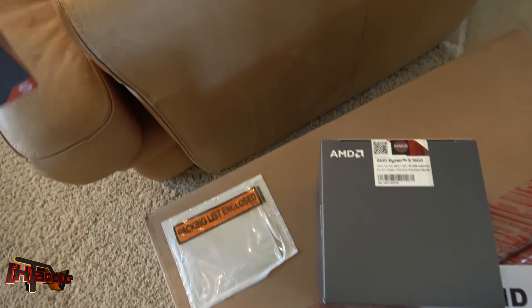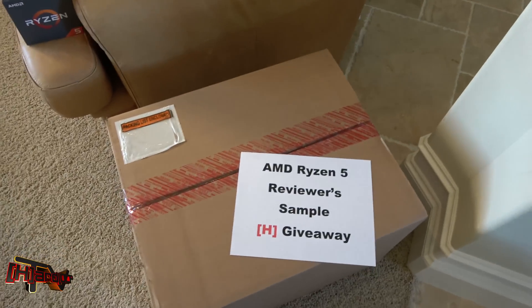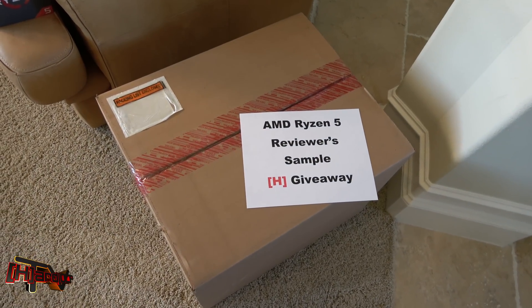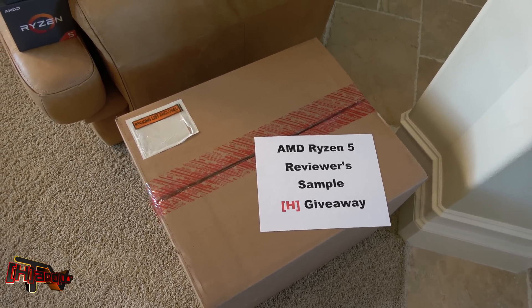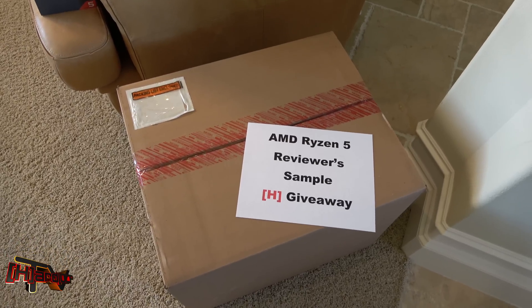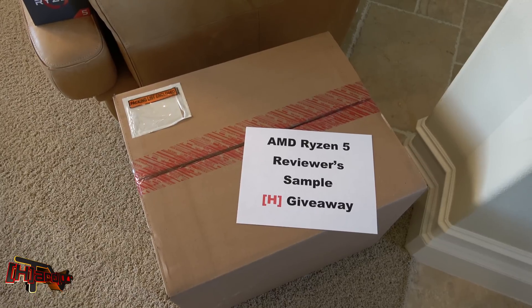Since we bought those and don't need to rely on AMD samples, what we have right there is a big box from AMD — that is our Ryzen 5 reviewer sample kit. Since we bought our own Ryzen 5 CPUs, we're going to give away this kit next week unopened, and we'll talk about that a little bit later on.